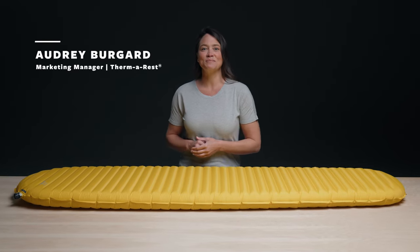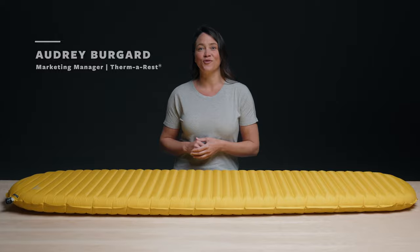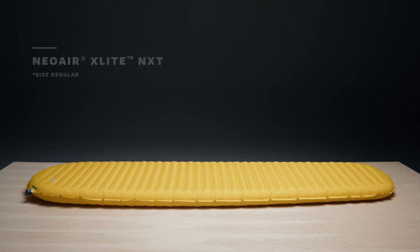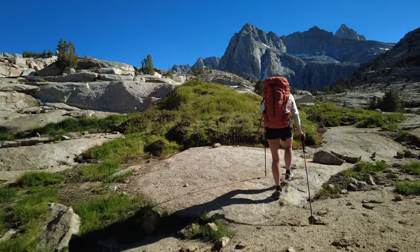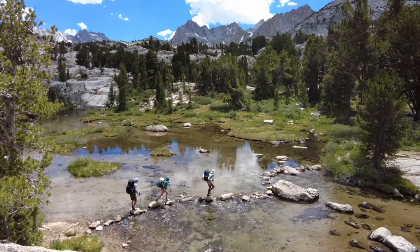Since its introduction, no sleeping pad has been able to match the versatile performance of the Neoware X-Lite. Found in the packs of thru-hikers and weekend warriors alike, the X-Lite delivers what backpackers need.